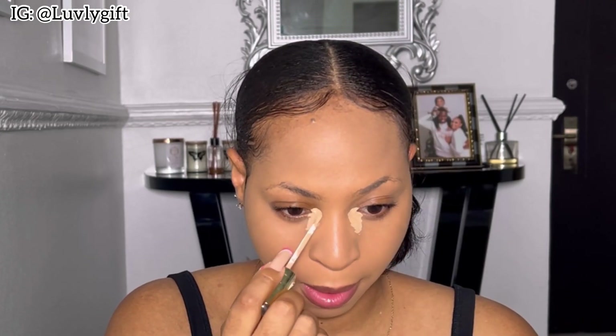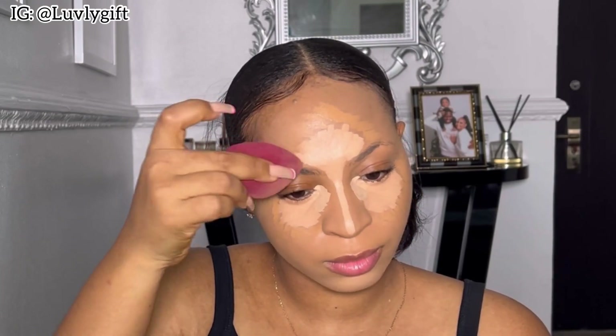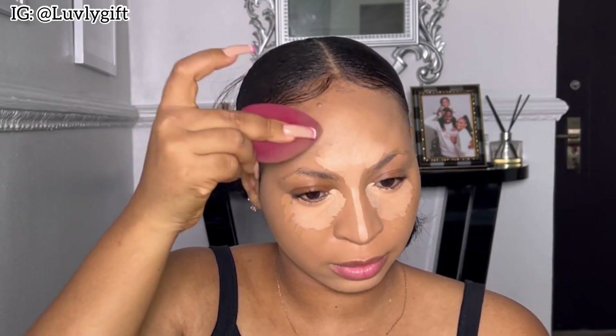I'm applying concealer on the places I want to conceal — my inner eyes, under my eyes, and my forehead. I blend carefully, staying with the down parts first then moving to the top. I love blending my under eyes last because it won't crease, and immediately I was done I went in to set my face with my RCMA setting powder.